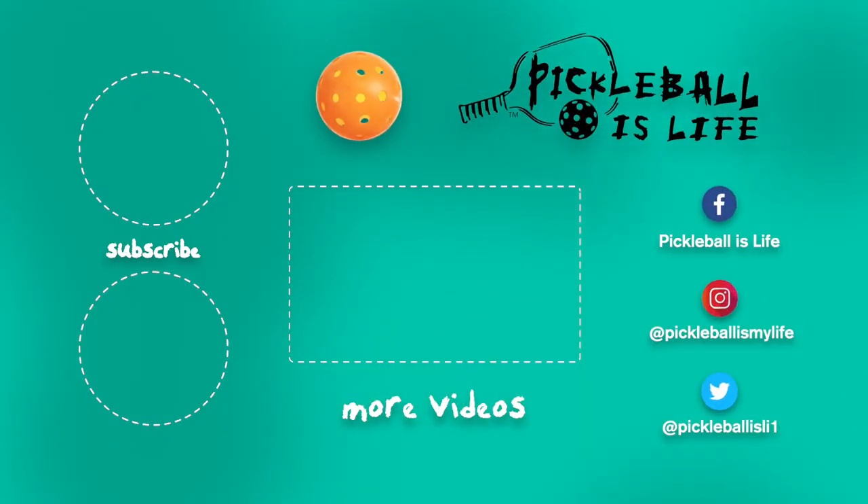Thanks for watching. If you like this video, all I ask is that you please subscribe by clicking on the top left and share this video with your friends. If you want to see some other pickleball videos, they're here in the center. My other YouTube channel, Tesla Life, is on the bottom left — check it out. My Facebook, Instagram, and Twitter accounts are listed on the right. Thanks everyone, bye-bye.